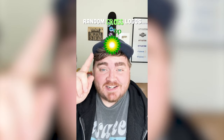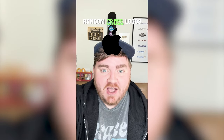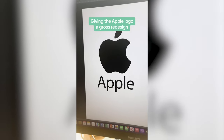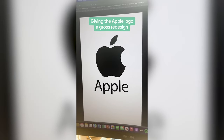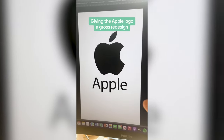Whichever logo this filter lands on, I'm going to give it a gross redesign. Apple! Let's go. So I think what we're going to have to do is change the name to Crapple, and then I'm going to use the poop emoji to kind of make this look like a pile of crap.